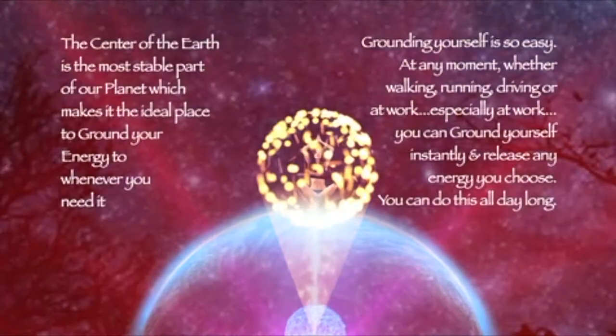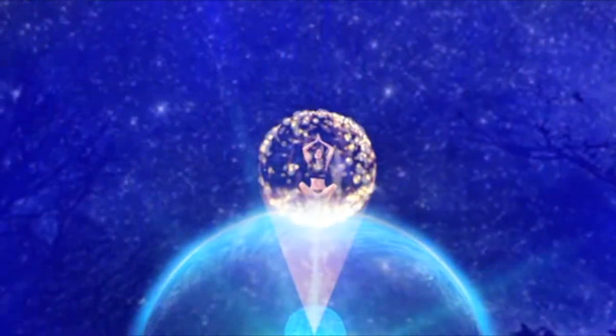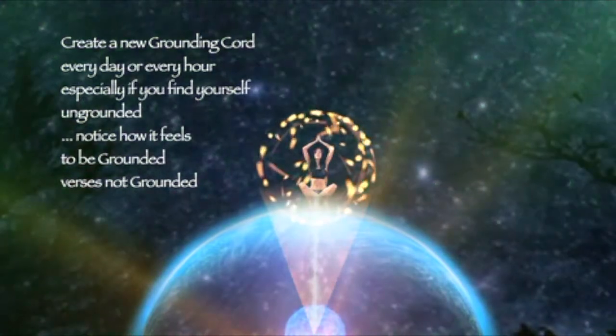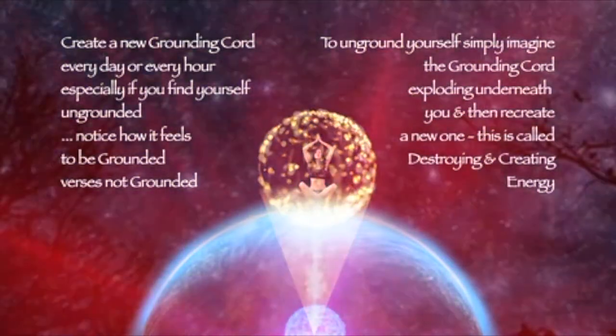The grounding cord goes all the way down to the center of the earth, and your aura in this beautiful golden bubble that contains you is sitting on top of this tube. Your grounding cord helps you to stay connected to the earth.